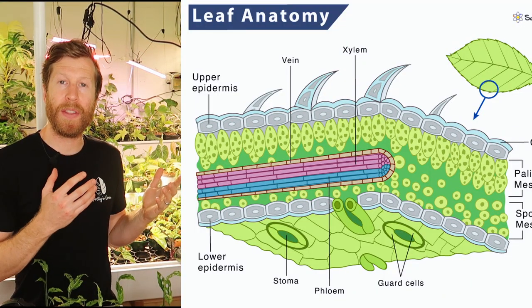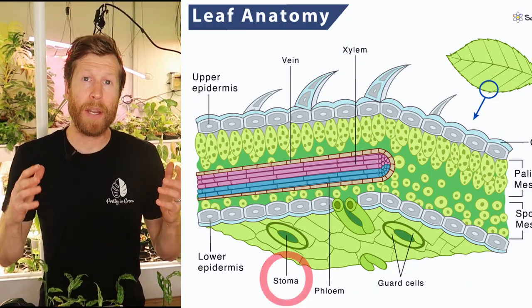The primary way a plant eats and consumes nutrients is through its root zone, but the second way — and really an effective way to feed a plant — is through the bottom sides of their leaves. Let's take a look at this leaf anatomy very quickly. At the bottom sides of the leaves you can see the stoma, also stomata in plural form.